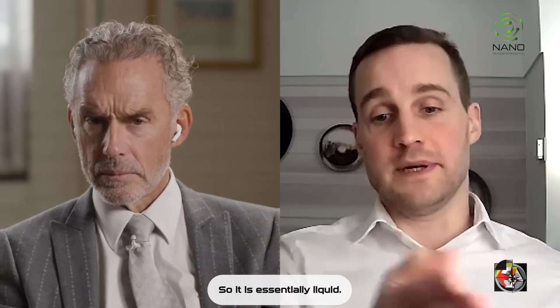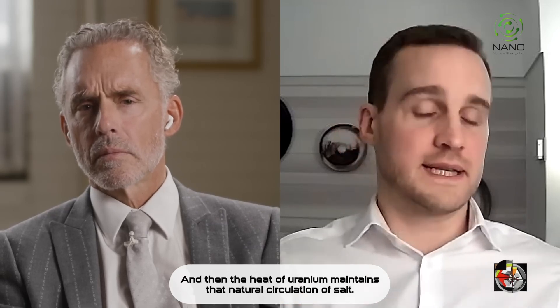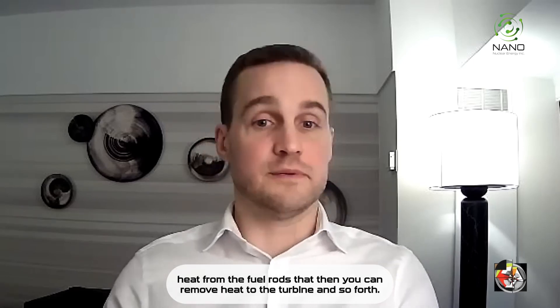So it is essentially liquid. It'll start off as a solid, but as you introduce heat, you create that natural circulation, and then the heat of the uranium maintains that natural circulation of salt. And that will remove heat from the fuel rods, and then you can remove heat to a turbine, and so forth.